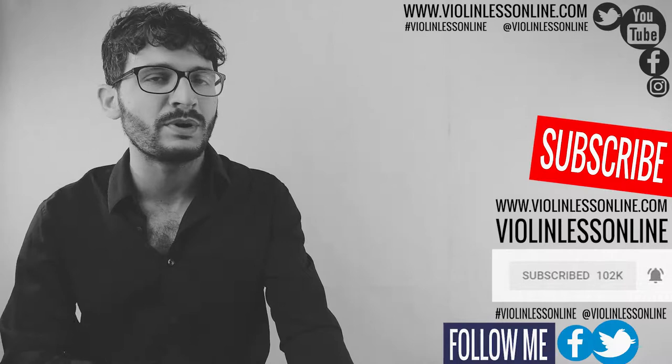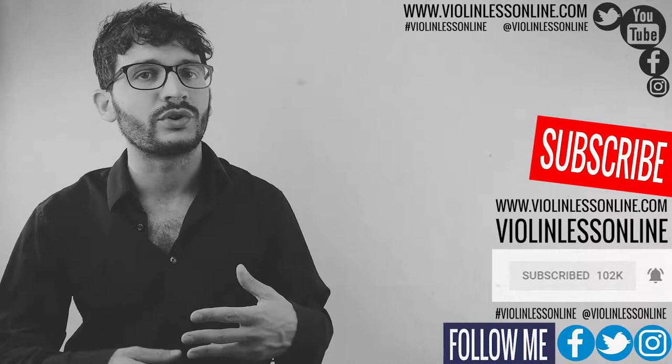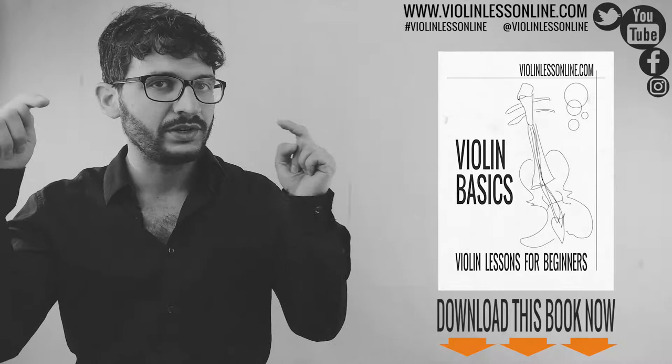Make sure to subscribe to my YouTube channel, hit the bell notification icon, follow me on Facebook, Twitter, Instagram, and visit my website so you won't miss anything. This lesson is a part of a video series, make sure to watch the previous videos if you missed something. Let me know if you have any questions or if you need any help — use the comment section below.